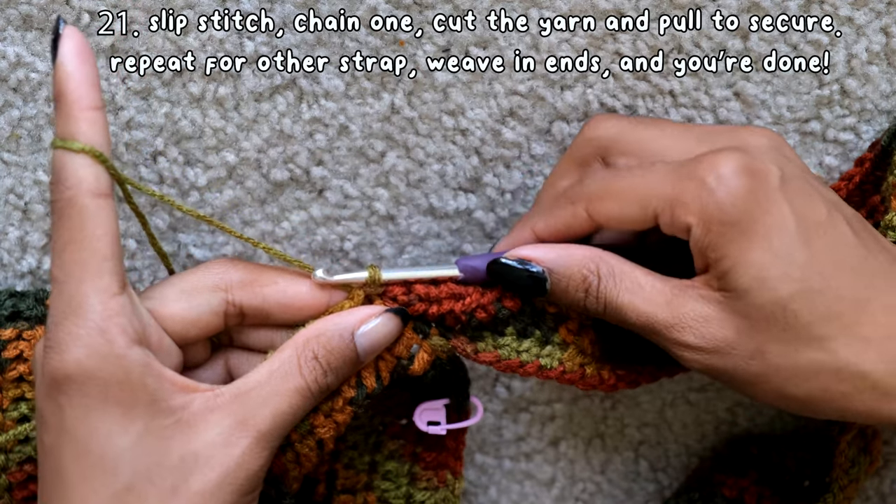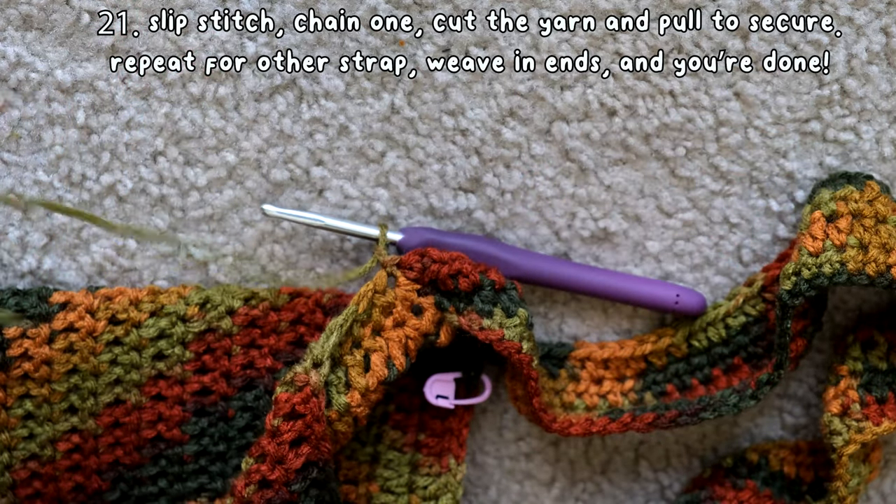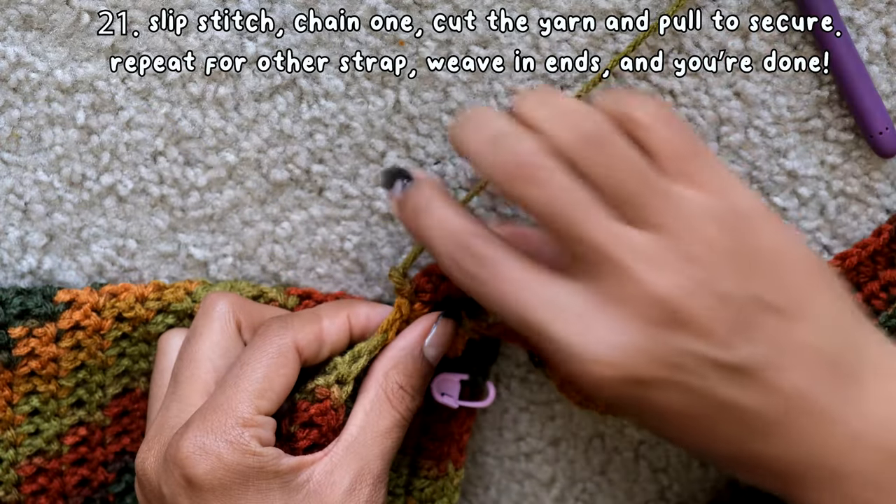At the end, slip stitch into the same stitch, then chain 1, cut the yarn, pull through, and your bag is finished. Make sure to weave in your ends.